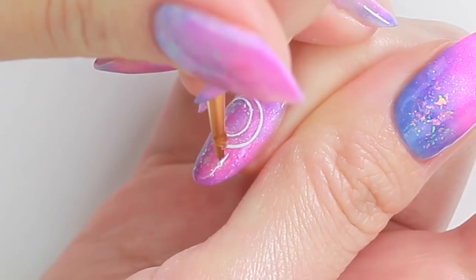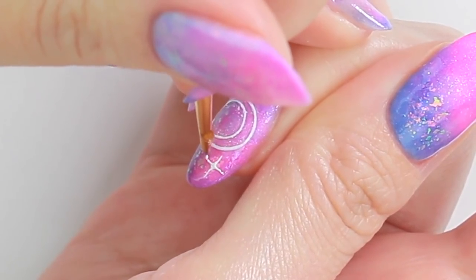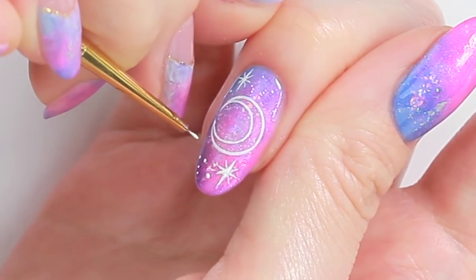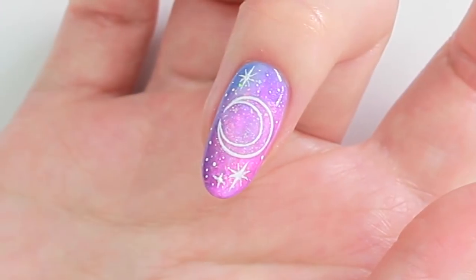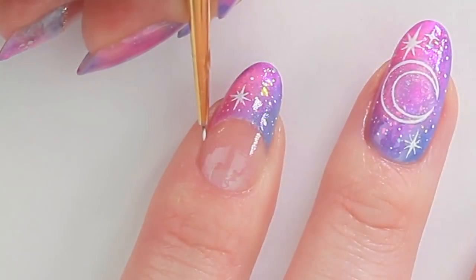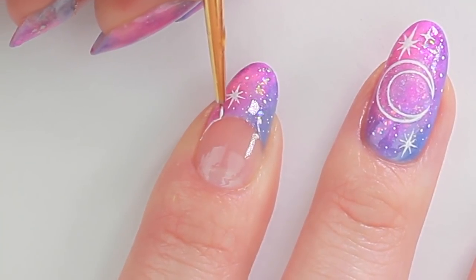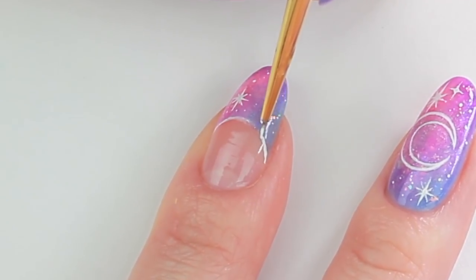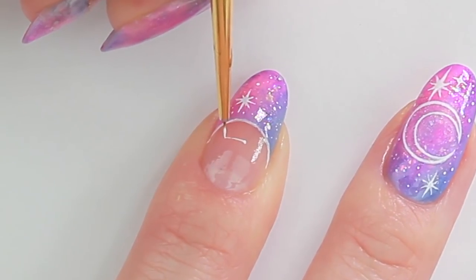Now I'm going to draw a couple of big stars and then fill the space with small dots to complete. Moving on to the half moon nail, I'm going to follow the polish line to draw an arch. Add another arch below.